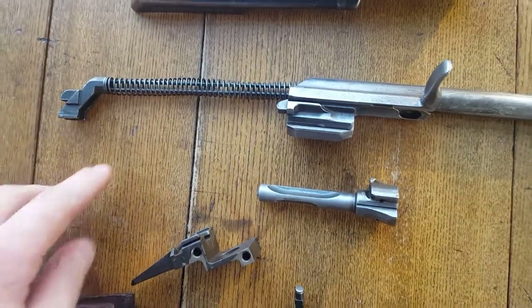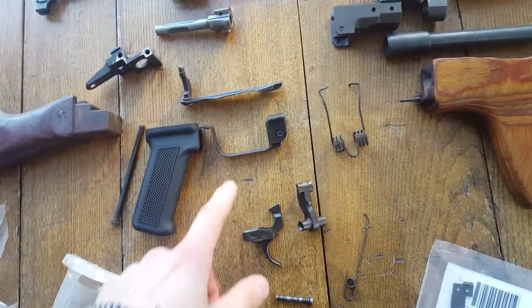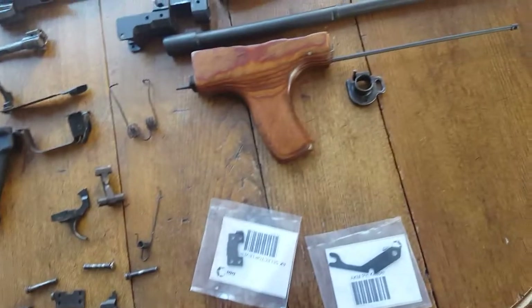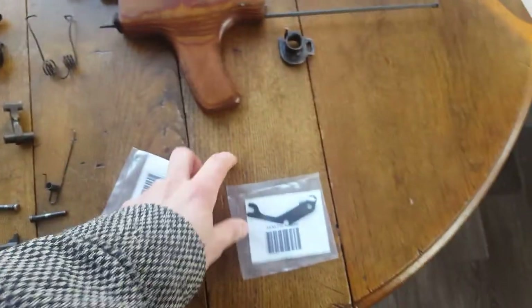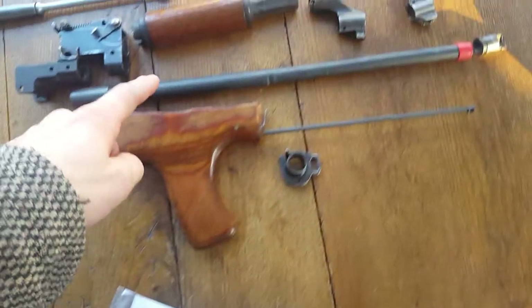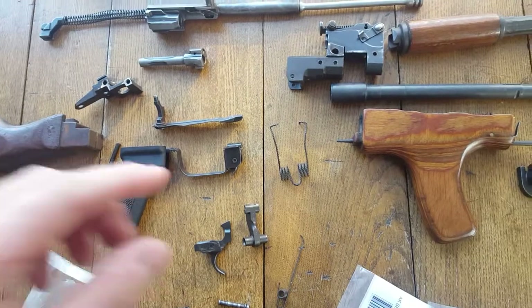All the parts seem to be in good shape. There's the screw that holds the handle in, I got my trigger guard, I got a bunch of small parts. I'm doing my 922R compliance so I just need parts that are American. I got an American barrel with my receiver — that's American. I got a rivet set coming in — that's American.